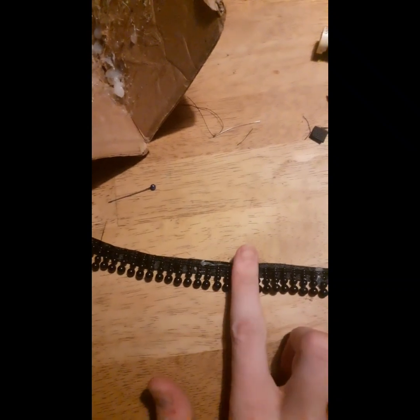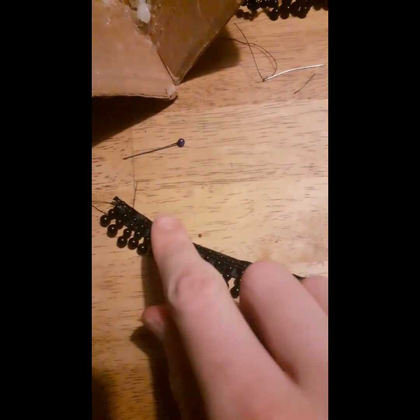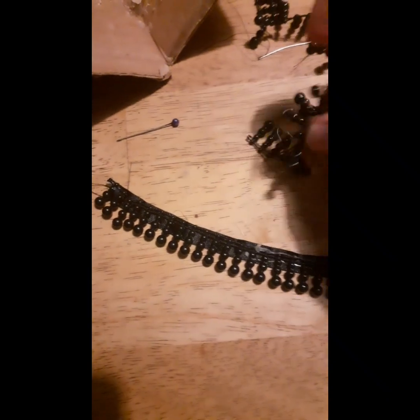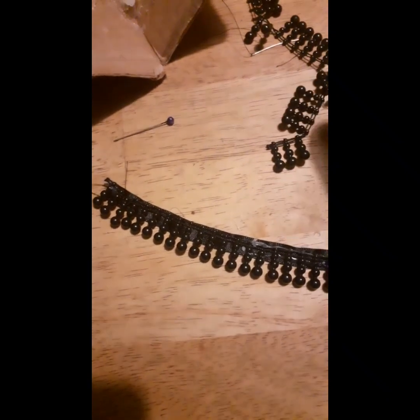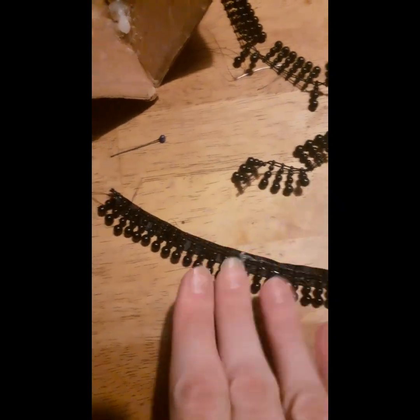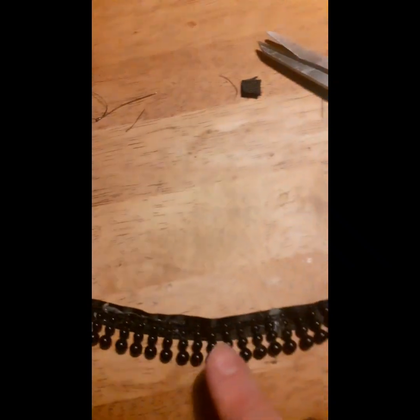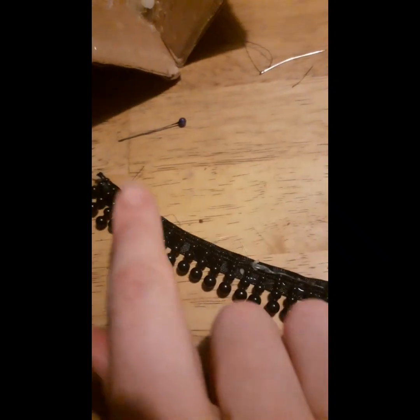A tip: if you have any material like this beading here, it wouldn't stay when I tried sewing it — it kept twisting on me, which was really hard to handle. So I just glued it down with the glue gun to keep it straight. If you have any material like this that you want to sew onto ribbon, try gluing it down first — it'll make it easier, or use straight pins if you prefer. Then I glued on velcro on each end, and that's my second one done.